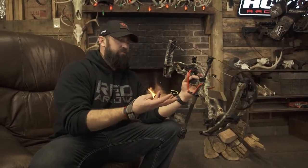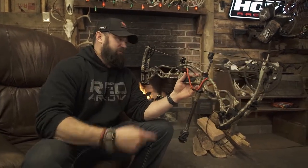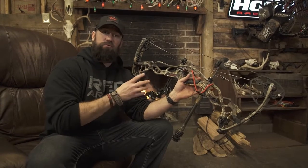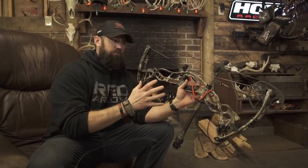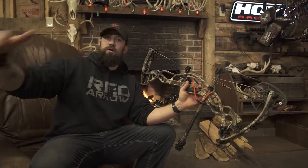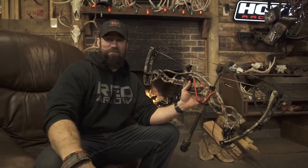I could spend hours taking you through the technical aspects of all the innovation they put into this bow, but Hoyt's already spent a lot of money making videos on that online. Definitely take some time and watch some of John Dolly's videos and Hoyt's videos — if you Google RX1, the technology they explain is just way above my pay grade and beyond my comprehension, but it's very interesting to watch.